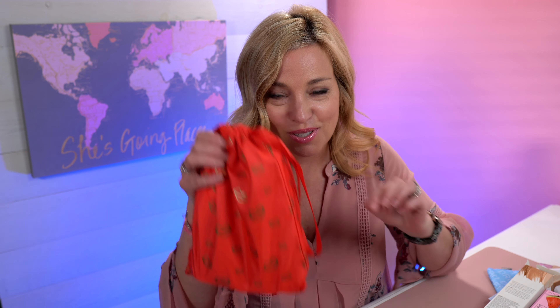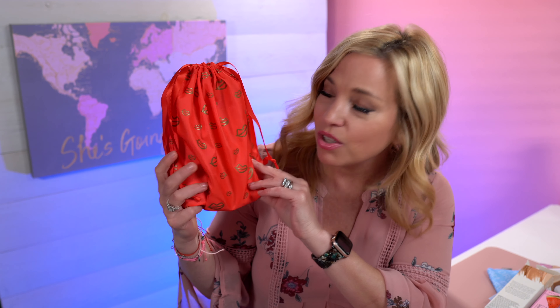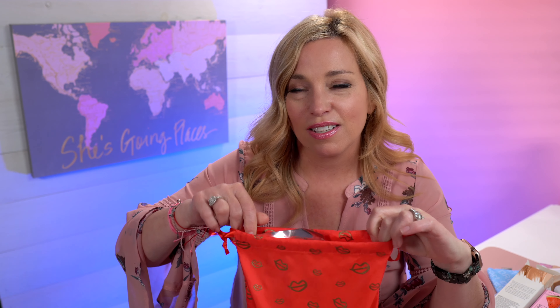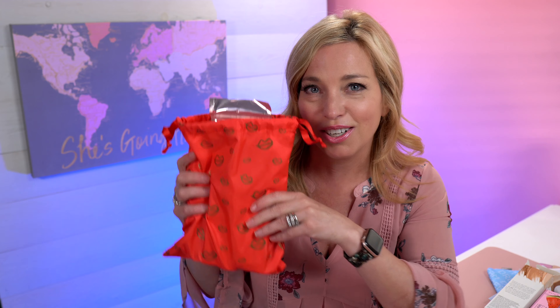Next up, my February bag. I got to choose a few items in this one as well, and this bag is really cute — look at the detail with these little gold lips. They really did a good job. You can reuse these pouches for whatever you want. I like to use them for hostess gifts — maybe a bottle of wine and a couple of toiletry or makeup items to a friend. Let's see what we have — five items, of course, as always.